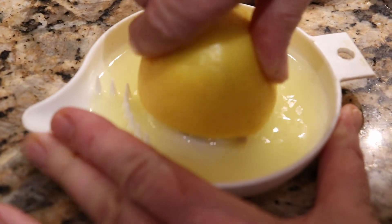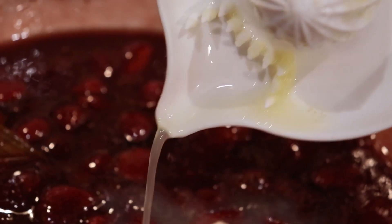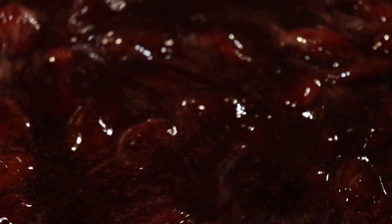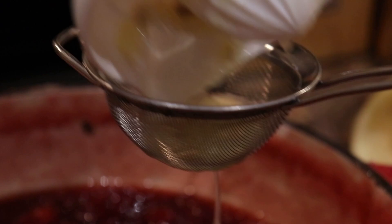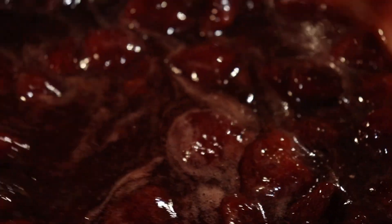Once your konfiture has passed the frozen plate test, add the lemon juice from two lemons while back on the burner. The lemon juice not only improves the flavor, but also helps densify the konfiture and preserves its beautiful color. Reheat, stirring frequently.